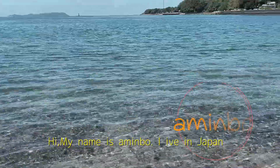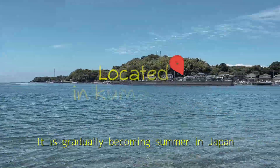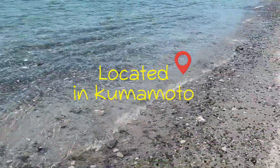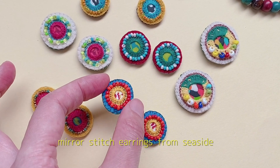Hi, my name is Mimbo. I live in Japan. It is gradually becoming summer in Japan. Today, I will show you how to make mirror stitch earrings from seaside.